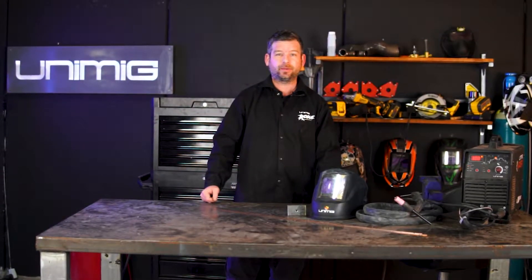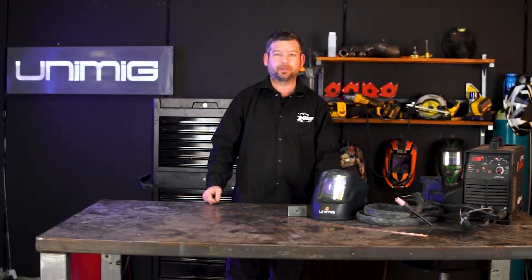G'day all, welcome back to 30 Second Thursday where we teach you a tip or trick about welding. Today we'll be looking at plugging unwanted holes that have been either drilled or cut, and we'll be using the TIG process. So enough talk and the timer starts now.